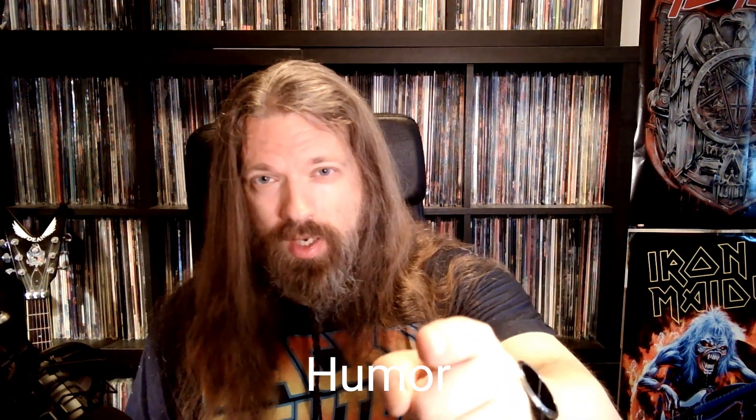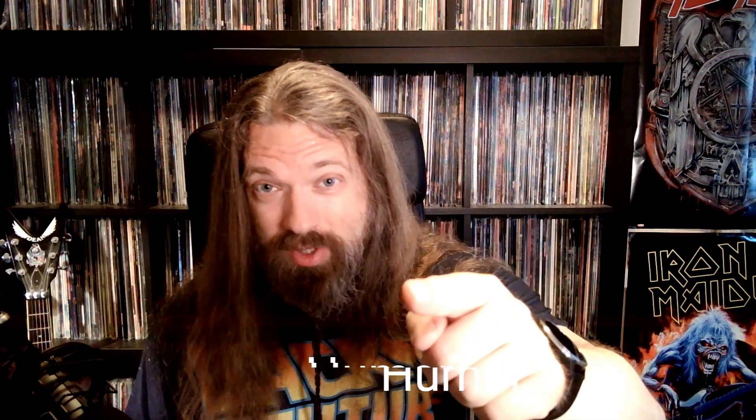The worst unboxing ever. I think this is a pretty cool box set. I'm glad to have all of these records on vinyl in one fell swoop. I think it's a very limited product, so if you want to pick it up, you may have to hurry up. But there you go — another worst unboxing ever. Thanks for watching.